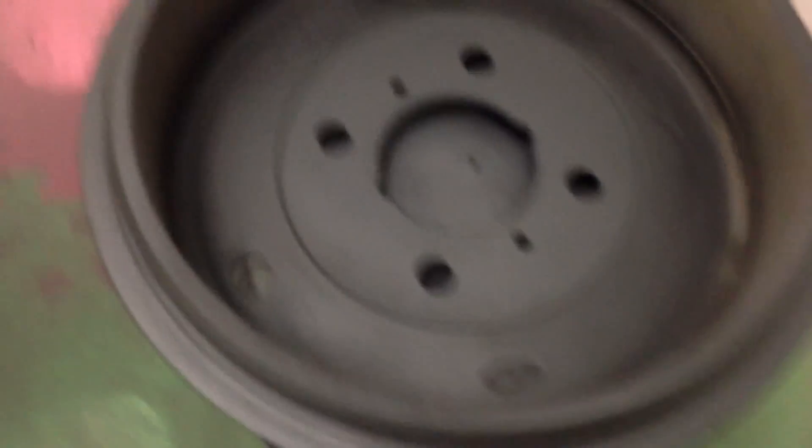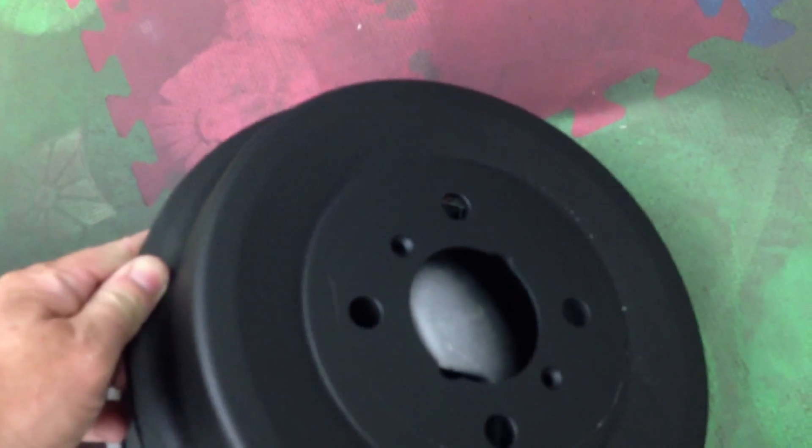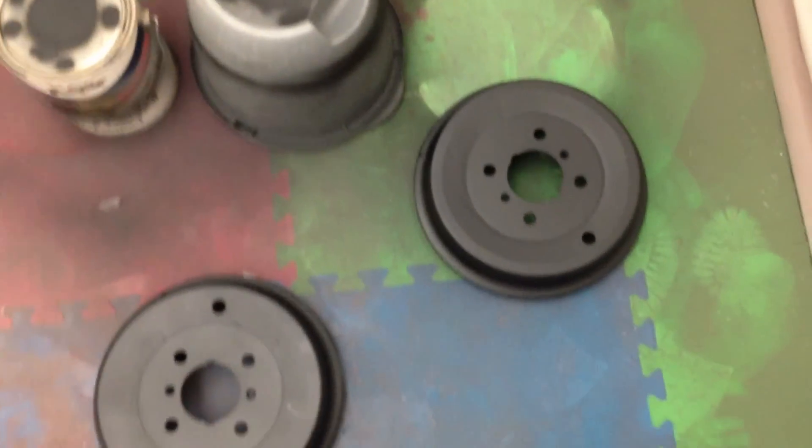Now, let's look at our new drums. I think that looks pretty good. I sandblasted these, turned them, and I think I took about five thousandths off just to true them up, and then painted them with primer and high-temp. I think that looks pretty good. I'm pretty excited about that - I think those look nice.